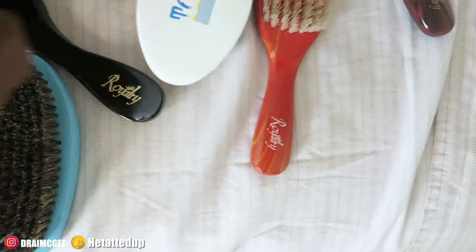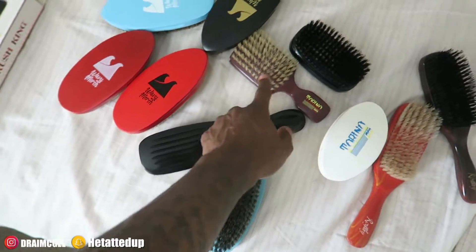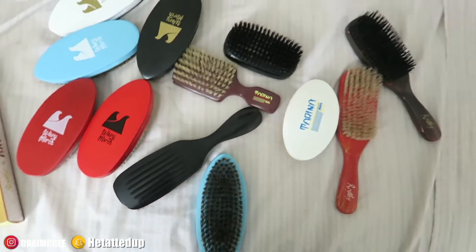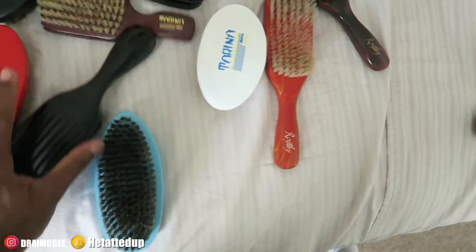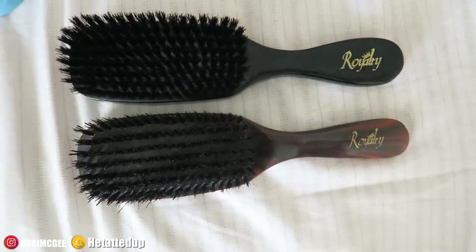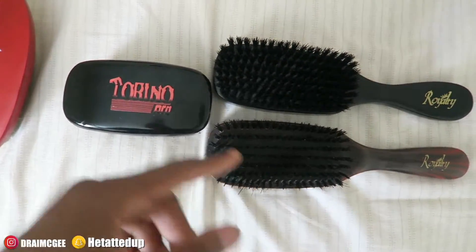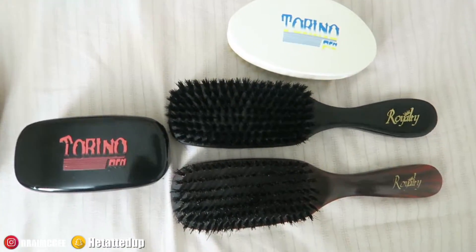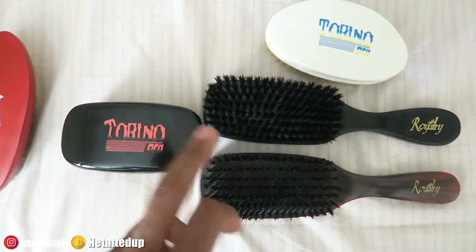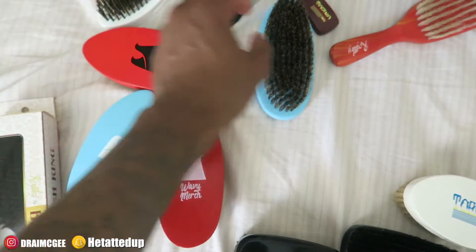So those are all my brushes. Let me count: one, two, three, four, five, six, seven, eight, nine, ten, eleven, twelve, thirteen, fourteen, fifteen brushes. I'm missing about twelve or thirteen more that are at my brother's place. Now let me show you the ones I actually use: the Royalty hard brush for showering, the Royalty soft brush when I take off my durag, this one after the shower following the hard brush, and then the soft one. Those are the four brushes I use.